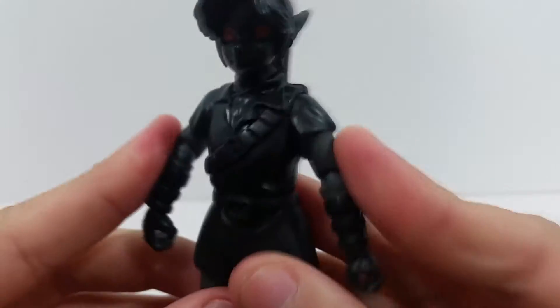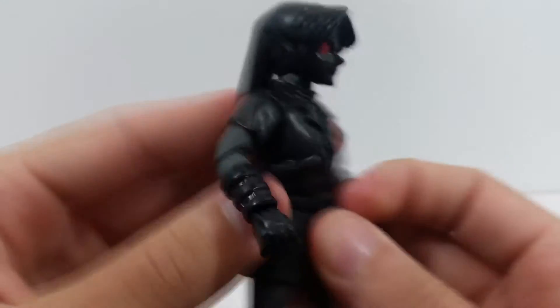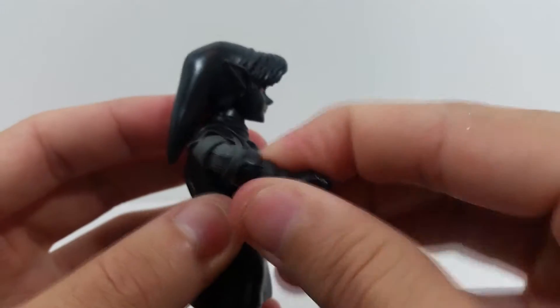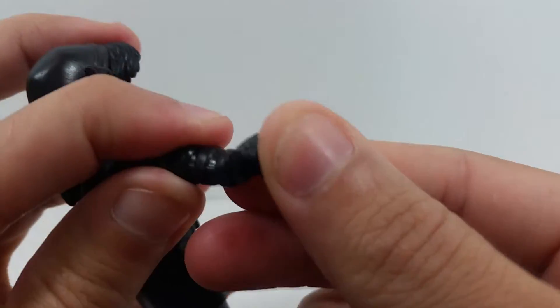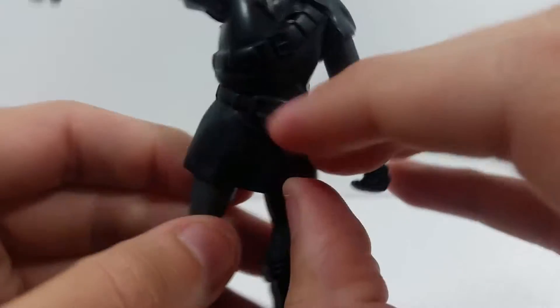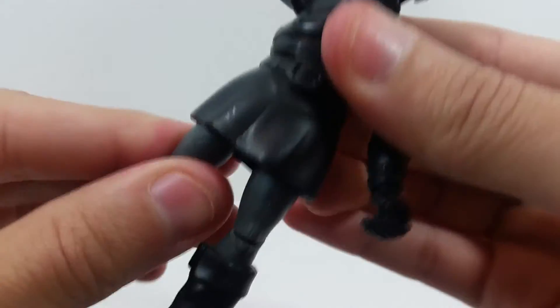He's got really great articulation. The head can move left and right with a little up and down. The arms don't go in much further but do go out far and can do a full 360. He has a single elbow bend that goes pretty far, a wrist swivel cut above the glove, and wrist hinges that go up and down and side to side. He also has a waist rotation but no crunch.